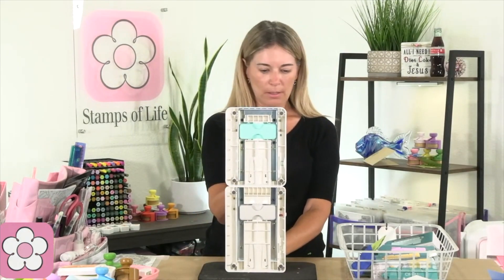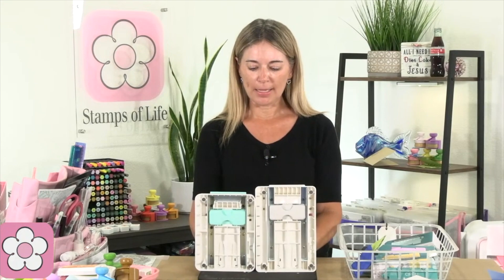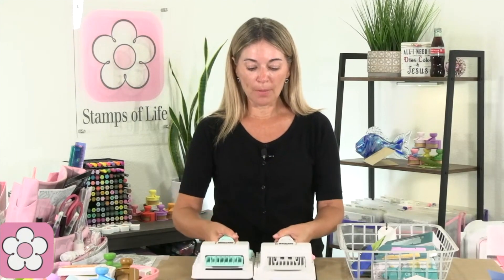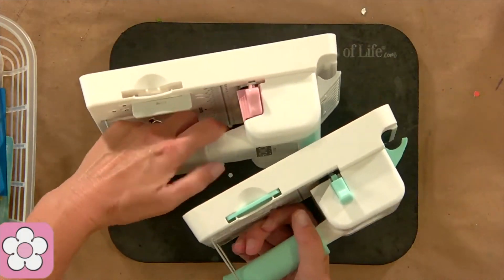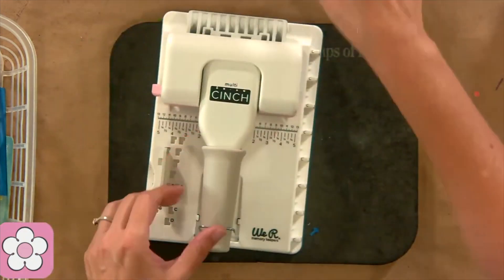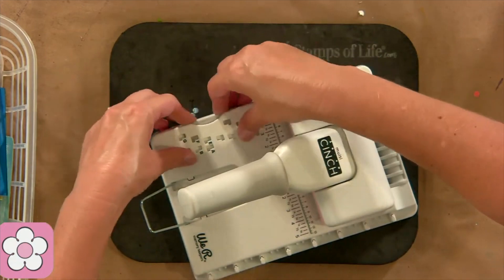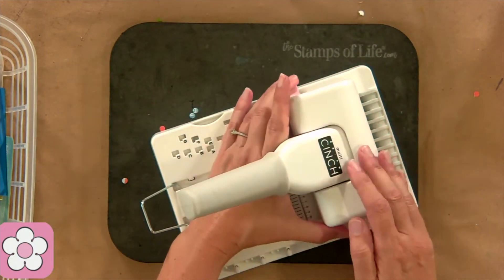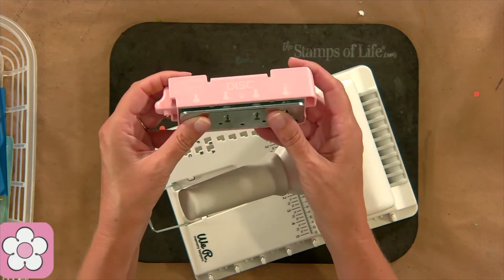It looks like it's almost the same width — maybe half a centimeter wider. Almost the same size. But what this one has different is this piece right here. This piece is removable. It pops out like this and you can do different things with it.